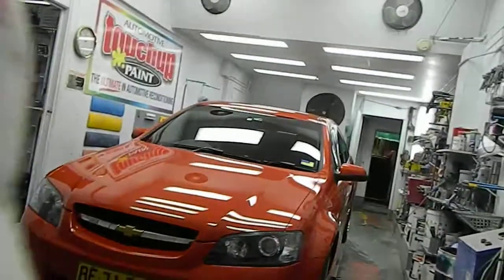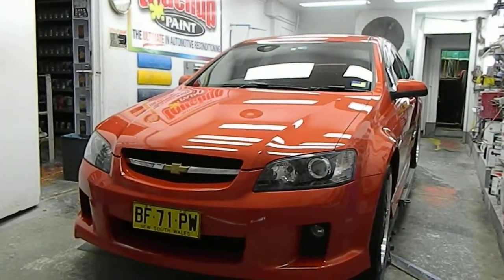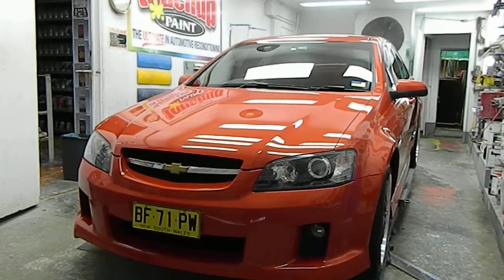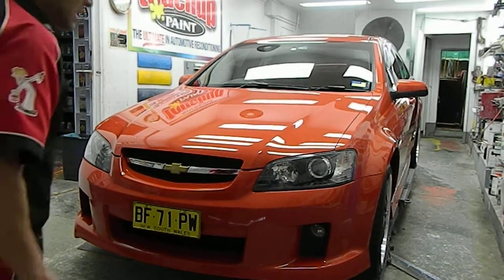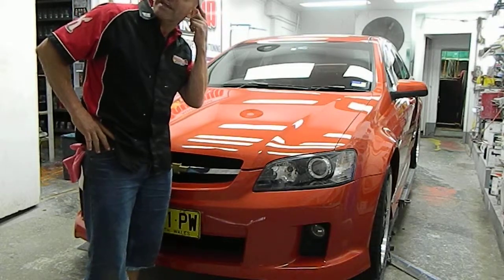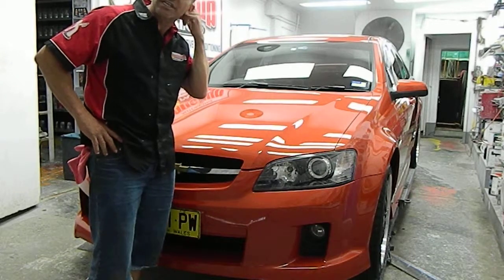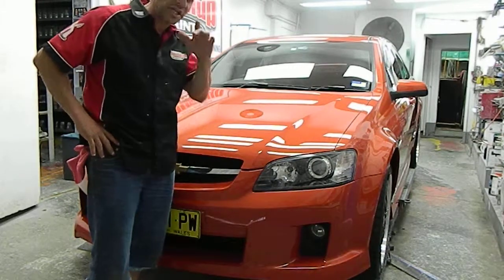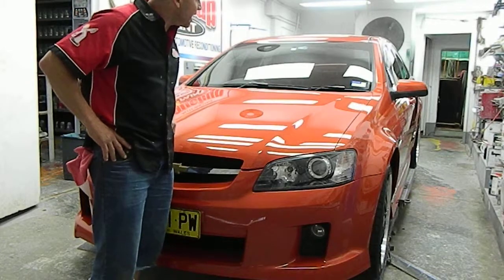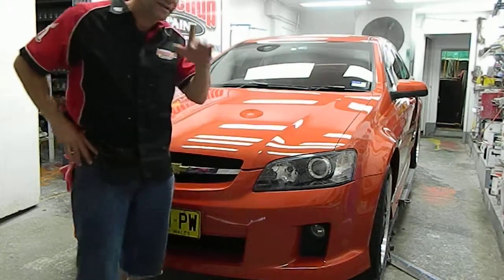Let's just set this back up here quickly — there we go, sorry about that. There we have it. The client's on his way over here shortly and I'll be showing him this, and we'll see what his natural reaction is when he comes in. So just stay tuned and we'll be back with you shortly. Thank you.